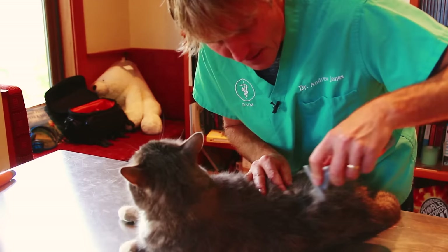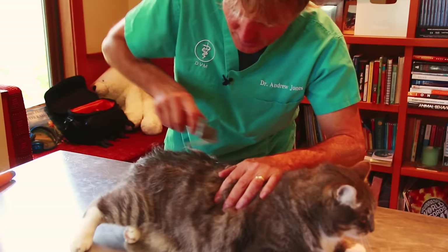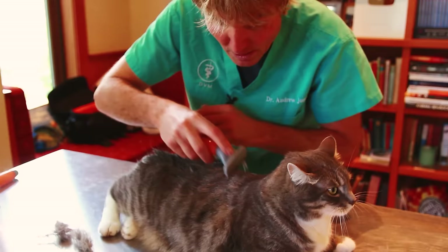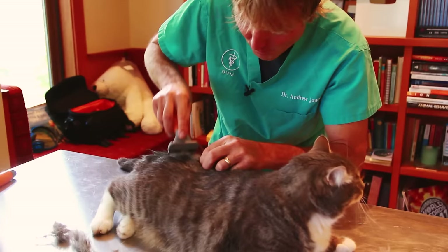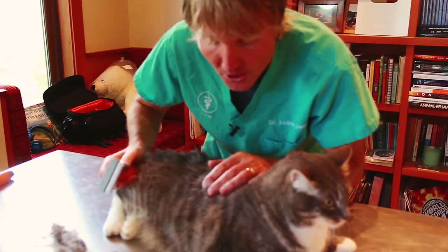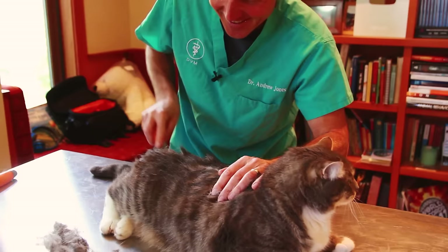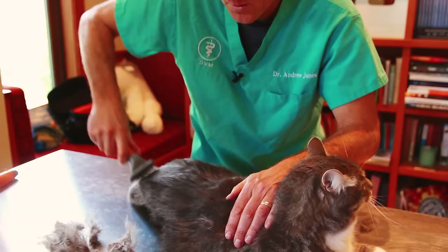As you can see, the curry comb gets the top fur but doesn't quite reach down to the mats. This second tool has fine teeth but also a small cutting section, so it's better able to get right at the base of the skin — and as you can see, I can actually pull away some of those mats. It's okay Murray, we're just getting the mats off. Look at that! It's got to be relieving — being matted is uncomfortable, and matted fur close to the skin can get inflamed, moist, and develop bacterial infections.